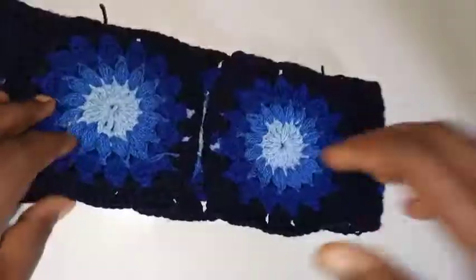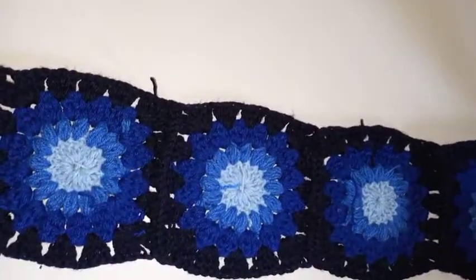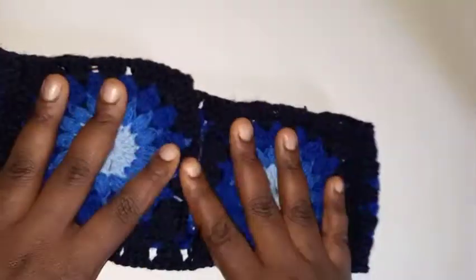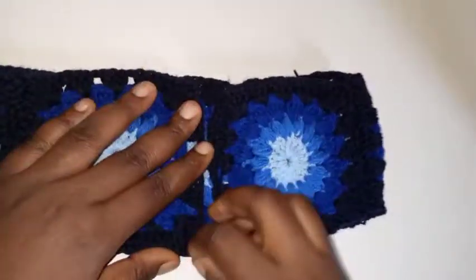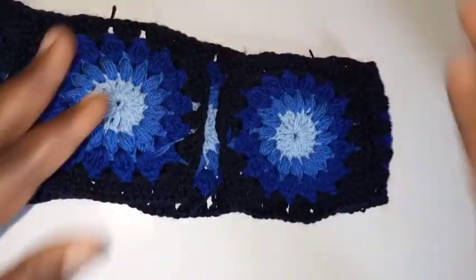Now we're going to do the same thing on this other side. I used five squares total — these five squares are going to be used for the band, because I want the waistline to be small after the bra cups. We're going to be doing some mesh in between and some open-up sections.